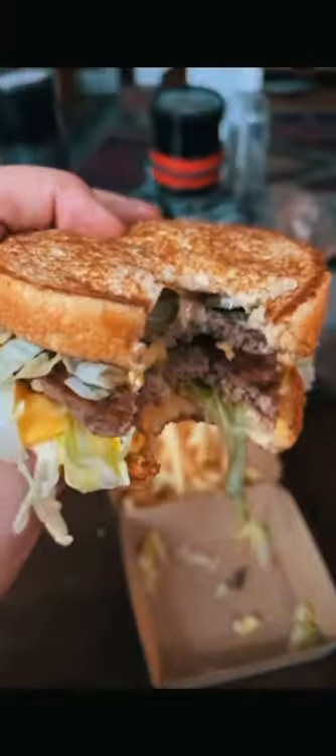There's just way more good stuff, way less bun. It's so much more delicious. Do it today. Thank you.